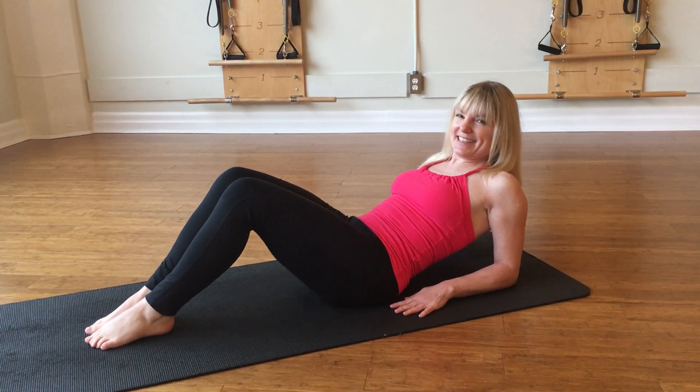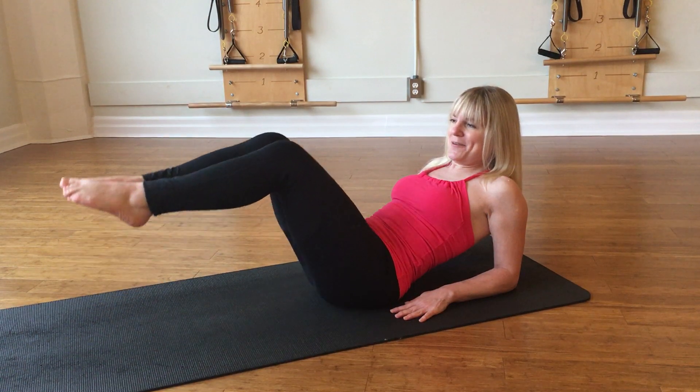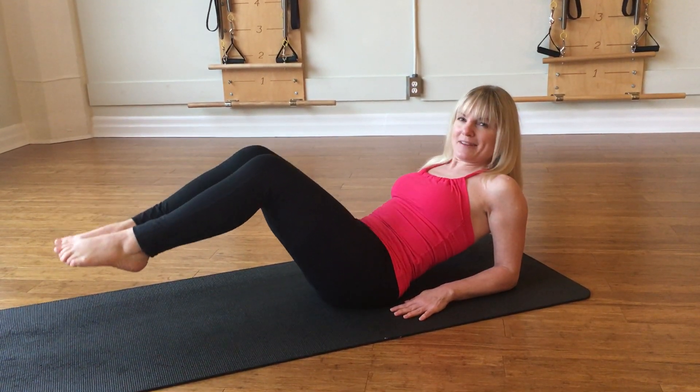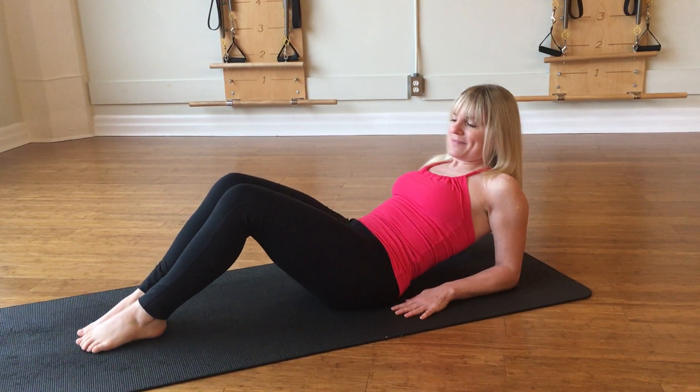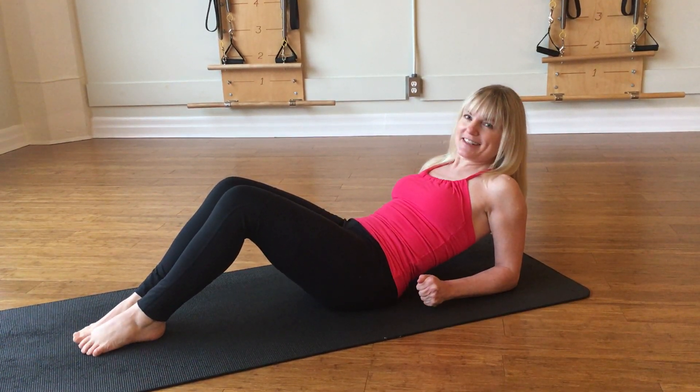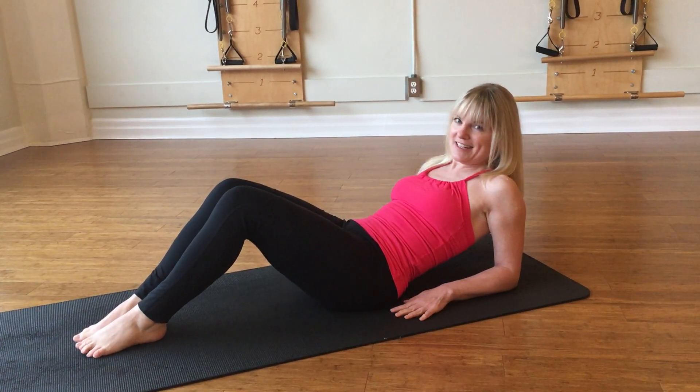The key here is making sure there's no motion in your torso — it's all coming through the hips. So try maybe four to six, take a break, and do another four to six.